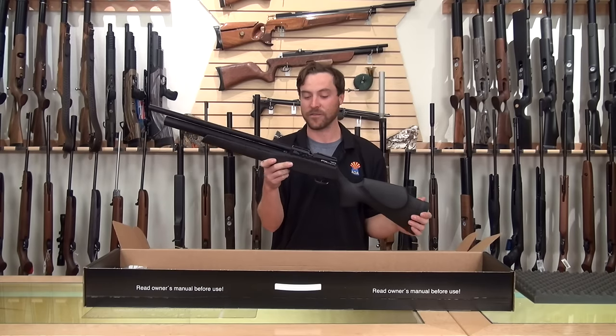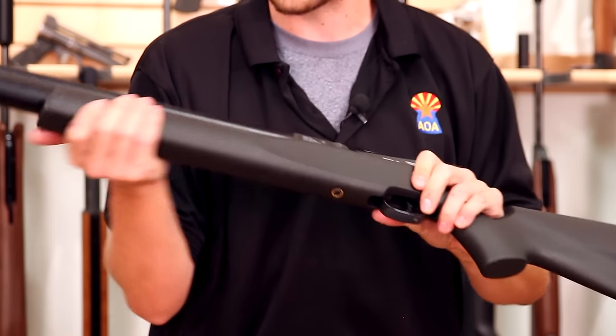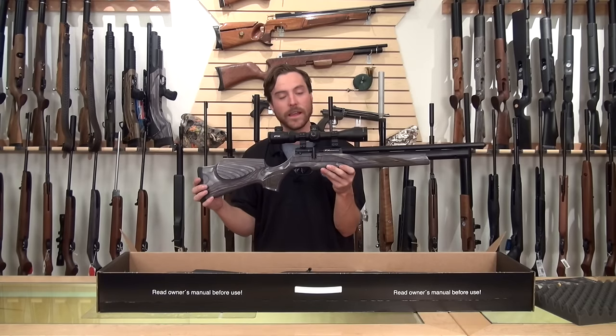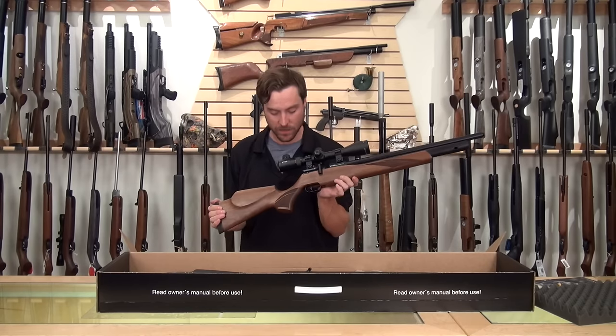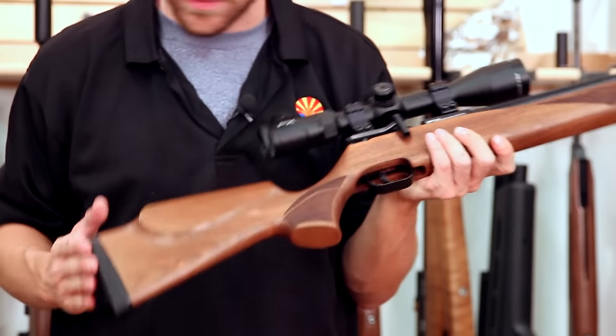So you don't have to have a high mount sitting up tall on this streamlined gun — it really lets you keep the scope as close to the barrel as absolutely possible. This rifle has the black synthetic stock with the same rubberized, texturized feeling that the Royales and a lot of the other FX rifles have. The Streamline is also offered in a wood laminate configuration with a black pepper look, and it's also available in walnut with nice laser checkering.